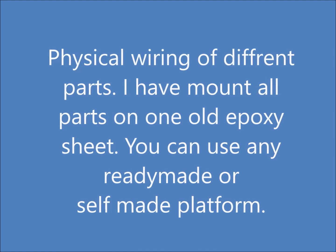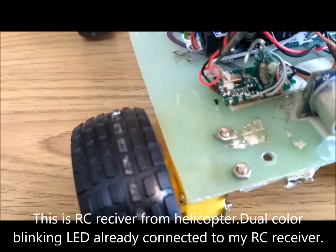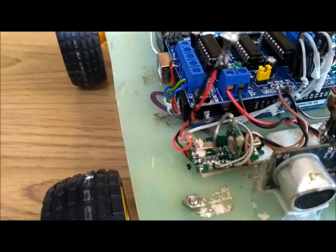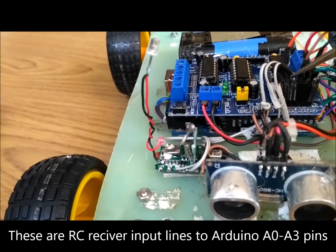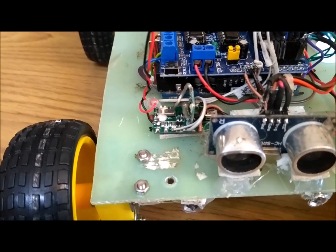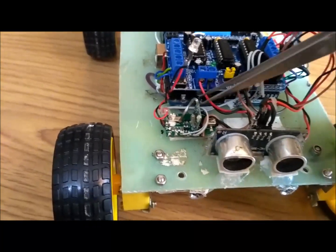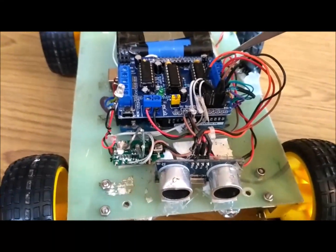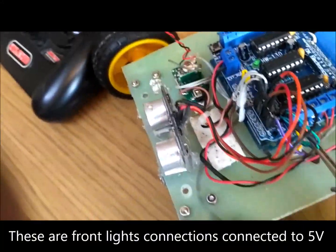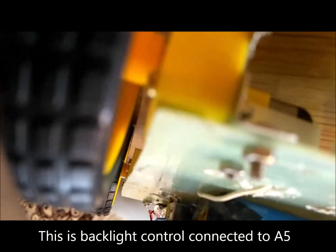Let's see the physical wiring of the different parts. I have mounted all the parts on one old epoxy sheet. You can use any ready-made or self-made platform. This is the RC Helicopter receiver which we will connect.